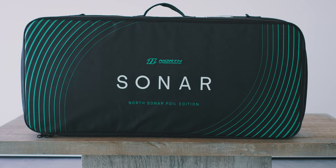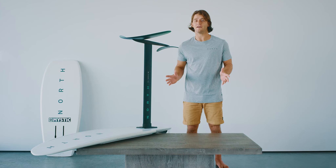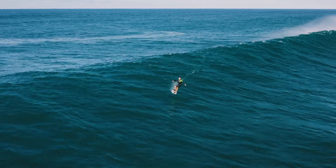The Sonar system features a range of interchangeable components, allowing you to adapt to the conditions. You can go kite foiling, surf foiling, tow foiling — any type of foiling you're after.